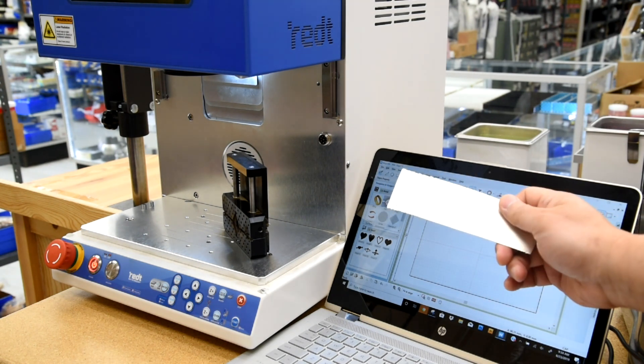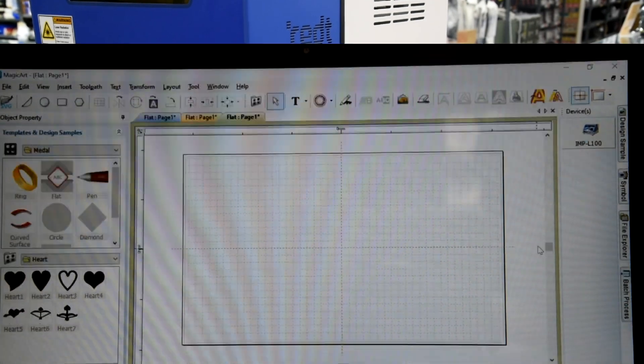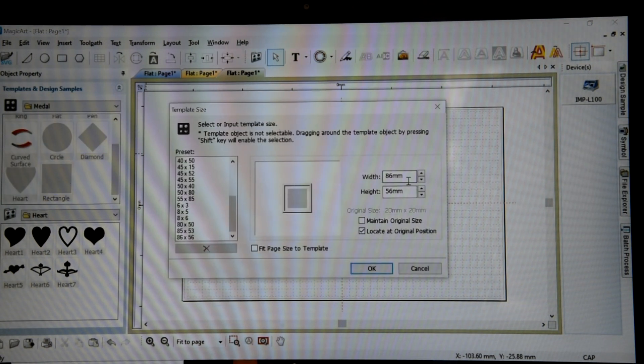It's about 0.7 millimeter thick and here we go. The first option is to bring up a work template. I'm going to go down here, choose the rectangle, and enter the size that we want to make the pendant out of.